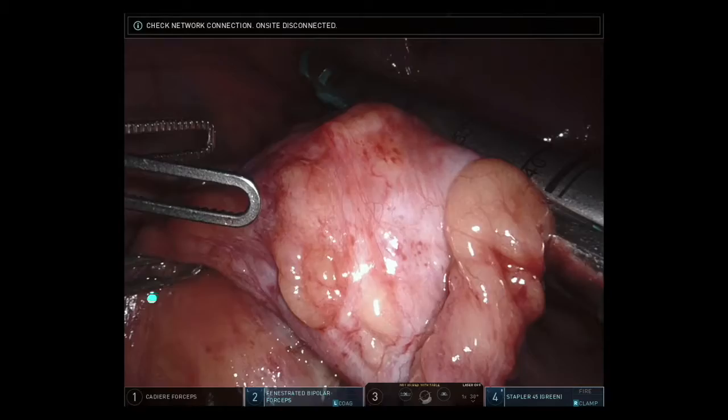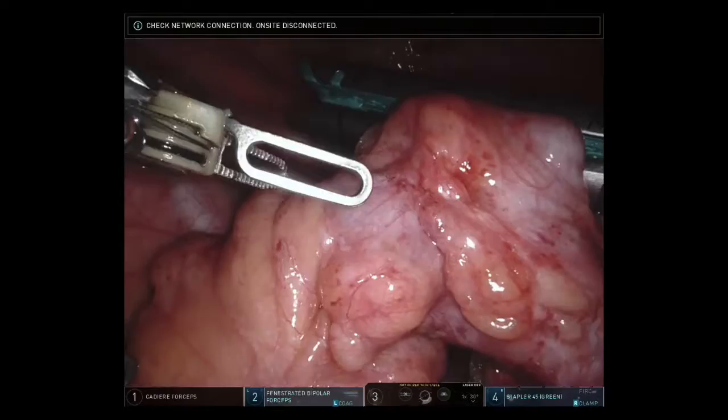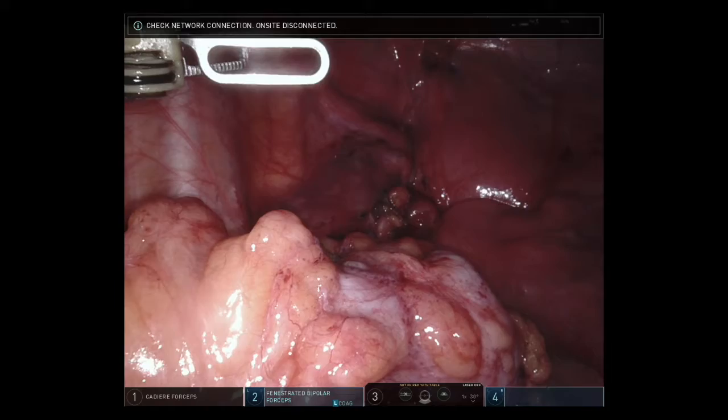We then turned our attention to transection of the sigmoid colon by using a green load of the robotic stapler. The specimen was then completely freed and we were able to move it down into the depths of the pelvis.